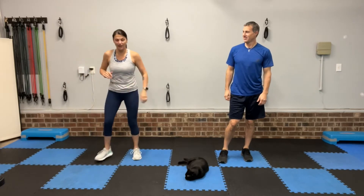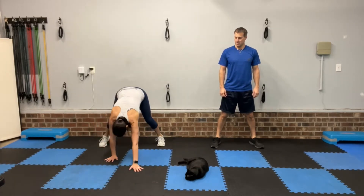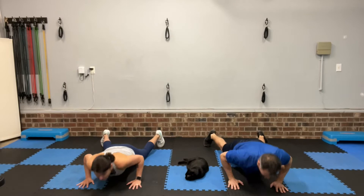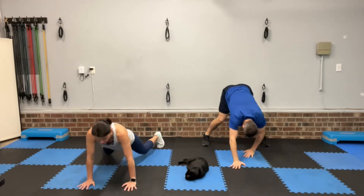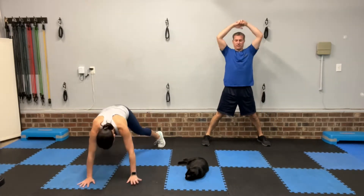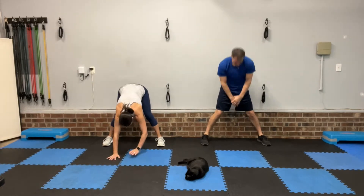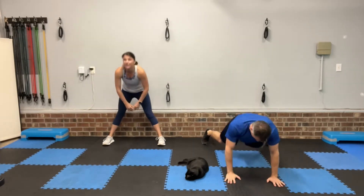Next up, we've got walk the floors. So legs wide, you're going to walk all the way out to plank — either drop to your knees or stay on your toes for a push-up. Walk it all the way back and reach up overhead. You can bend the legs if you have to to get down to the floor. Walk it out, push up — knees or toes for that push-up. If you can't quite do a push-up yet, then just walk it out to plank. Come all the way up, reach for the sky, get a little stretch. Three, two, one, rest.